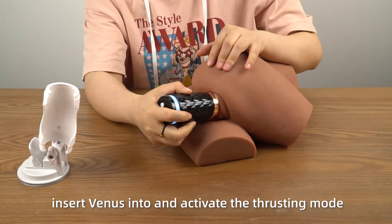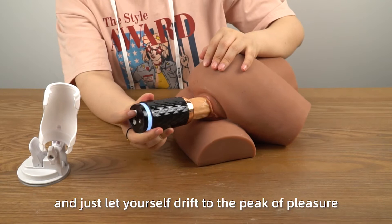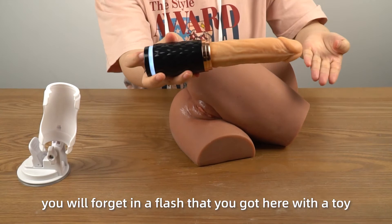All you need to do is close your eyes and just let yourself drift to the peak of pleasure. You will forget in a flash that you got here with the toy. The telescoping function of Venus is multi-frequency and can be easily switched between the buttons and remote controls.